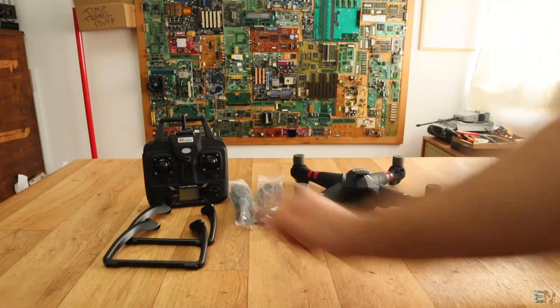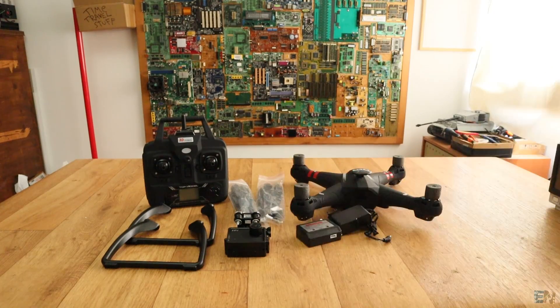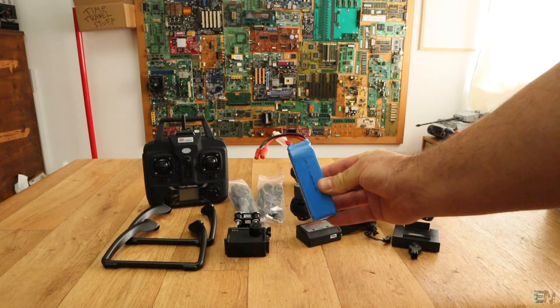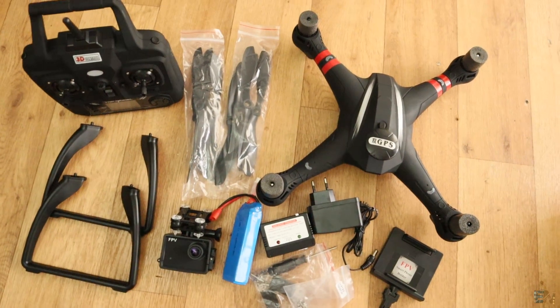Then we have the legs of the drone and the camera support together with the WiFi camera. Then we have the battery charger and the adapter, the smart force stand for the controller, the battery and some screws and tools, and also a small manual. And that's it — this is all that we have inside the box.